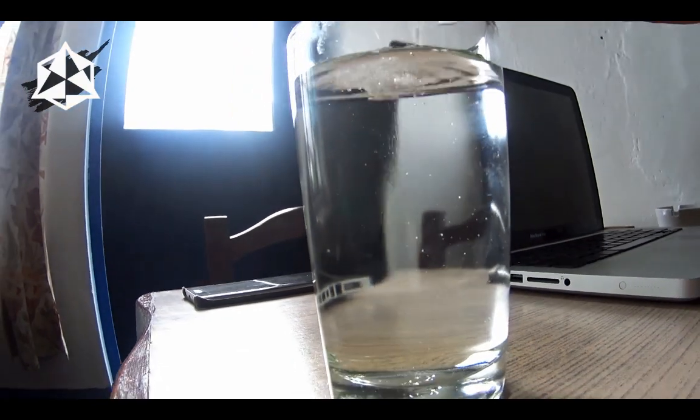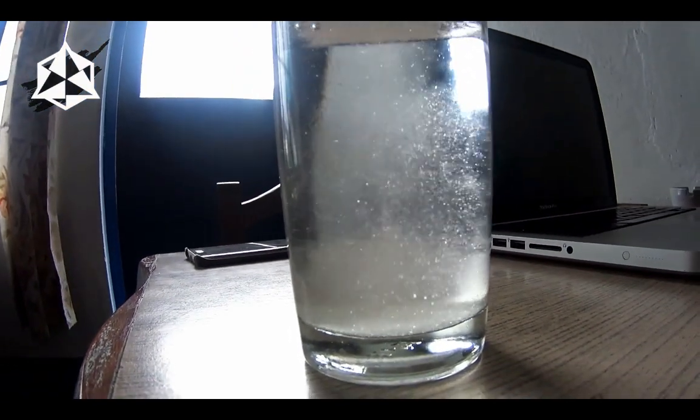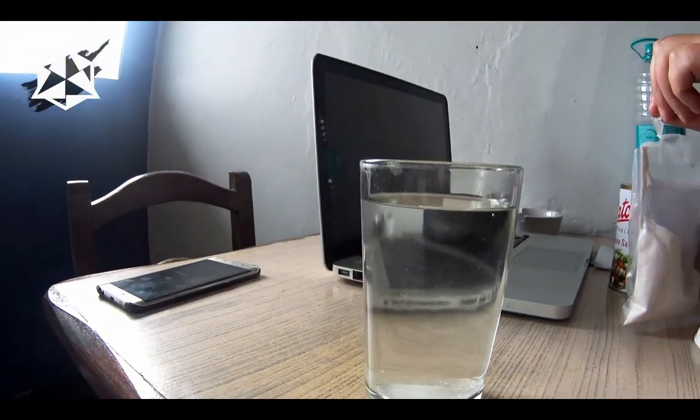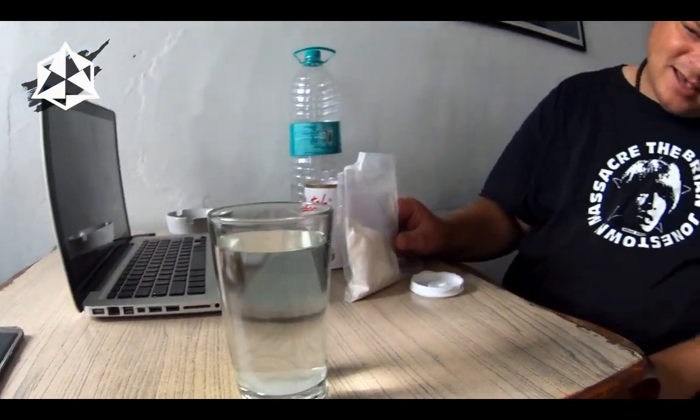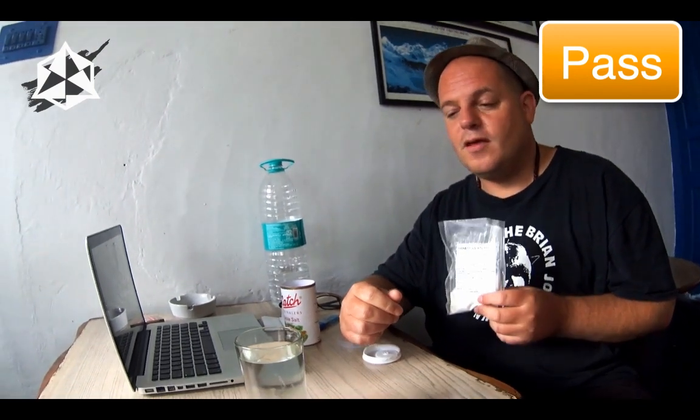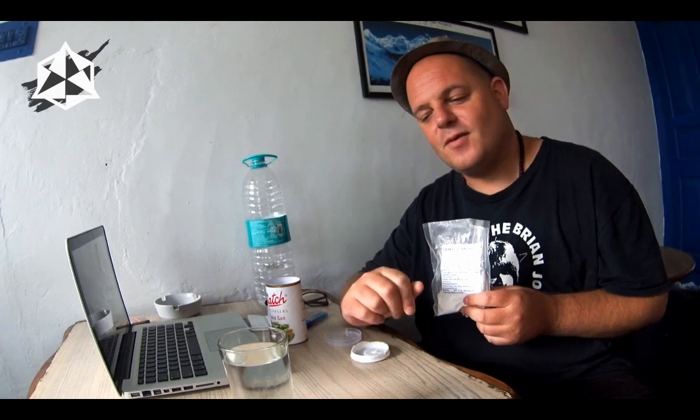Here we go — test number one with Himalayan salt. We can see that it's going to the bottom and it's not made the water cloudy. We have a very high quality salt. Himalayan salt is a good quality salt — it's pure salt, no additives, no preservatives, no weird additions. This one passes our test.